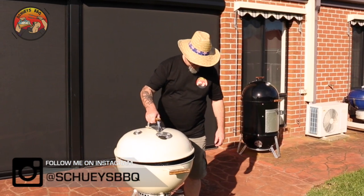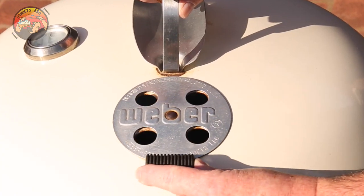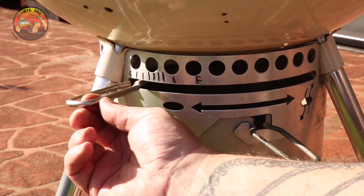The last thing we've got to do is put the lid back on, making sure the lid vent is on the opposite side of where our heat source is. This is going to draw the heat and that smoke across our food. We want to open up all the vents and let that temperature rise.